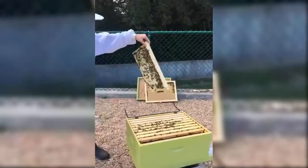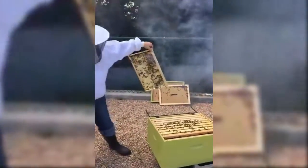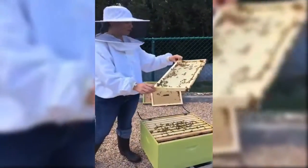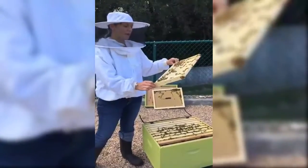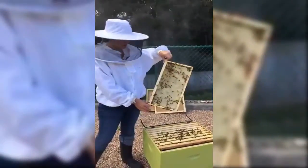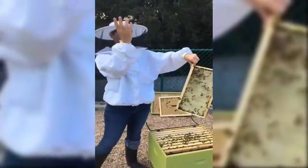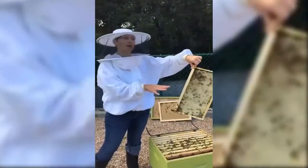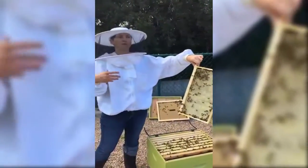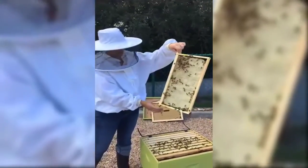Every few minutes you want to give a little bit of smoke. That calms the bees down in a few different ways — it covers the alarm pheromone that the guard bees are giving off, and it also makes them think the hive might be on fire, like a forest fire. That prompts them to go down to their honey stores and stuff themselves in case they need to find a new home. We wear white because bees don't like dark colors — we look like bears when wearing brown or black.